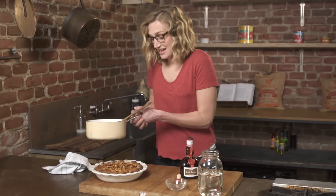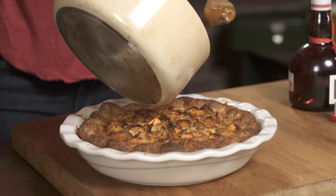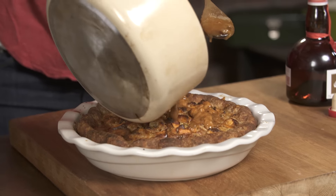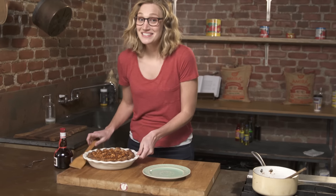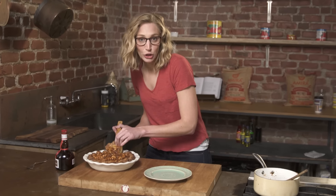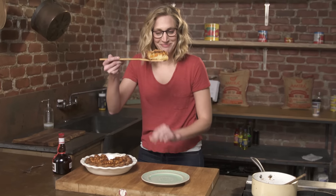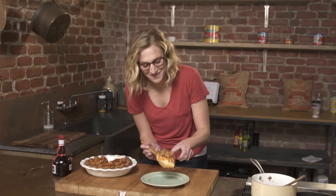So now we want to drizzle this on top of our tart before it hardens. Then it's gonna harden on top of the tart and add a really nice crunch when you actually serve it. One of the things I love about this is just how rustic it is — it doesn't have to look totally perfect. Oh my God, look at that. I'm like a proud mama. That looks so good.